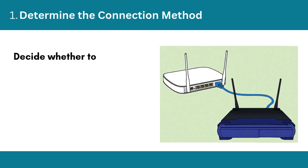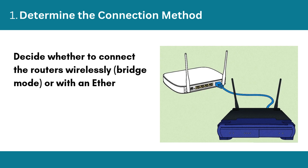Step 1: Determine the connection method. Decide whether to connect the routers wirelessly using bridge mode, or with an Ethernet cable as a wired connection.